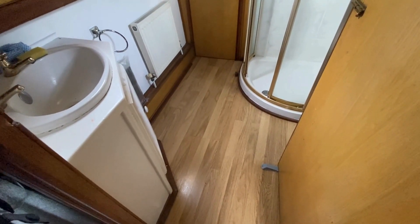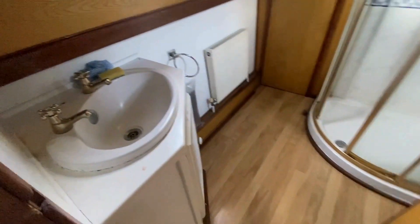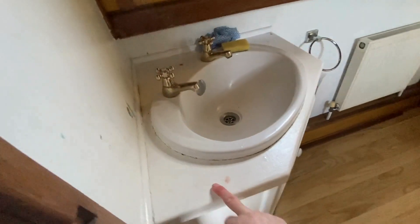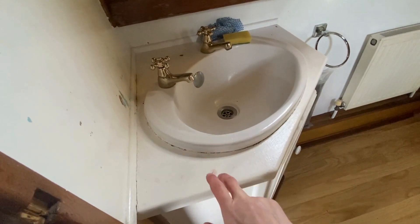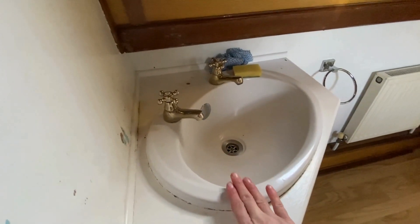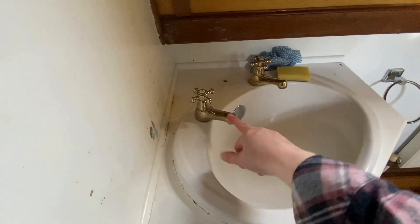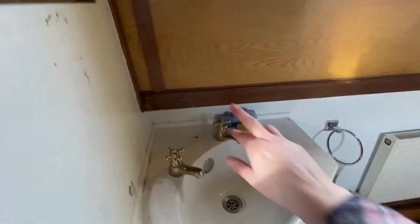Next project is to sort out the shower room. We're going to get some new vinyl for there because that's gone down well in the kitchen, but it's very tricky to get something that fits properly. So we are going to take the sink out, sand this back, prep it properly so we can paint it. We're going to keep this sink for now and put new taps on.